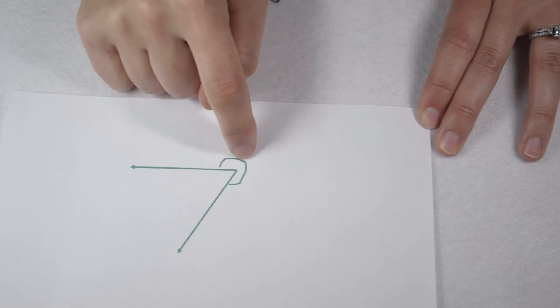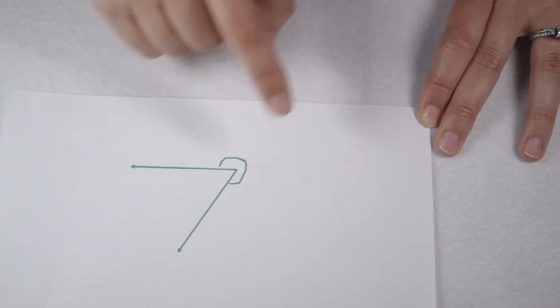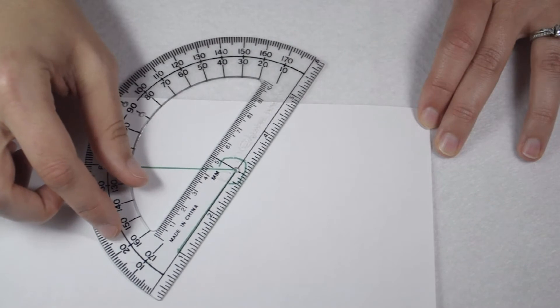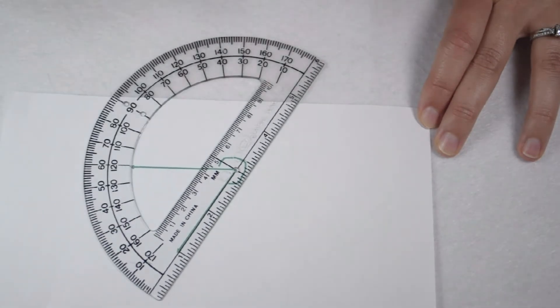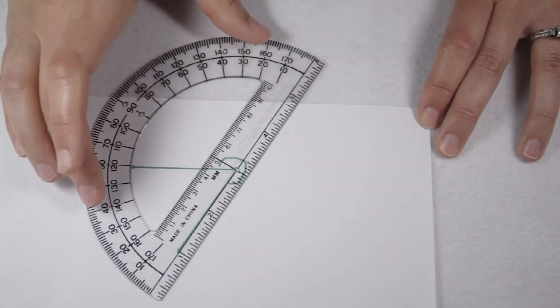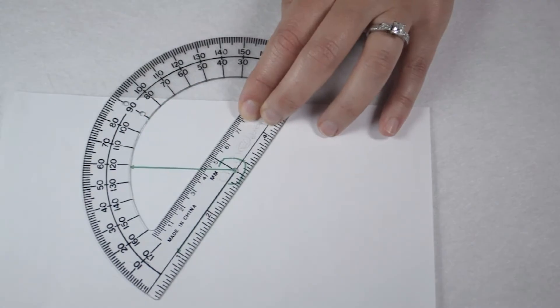Looking at this angle, since it's labeled on the outside, we can tell it's a reflex angle. This means it's going to measure between 180 degrees and 360 degrees. Unfortunately, when we line up our protractor, we notice a problem in that our protractor only measures up to 180 degrees. In order to measure the reflex angle, we're going to have to start by measuring the inside acute angle.